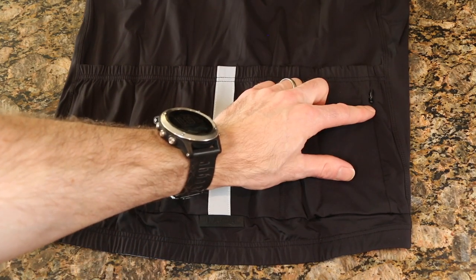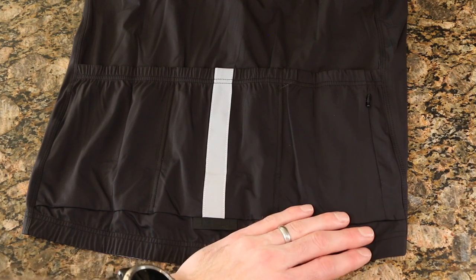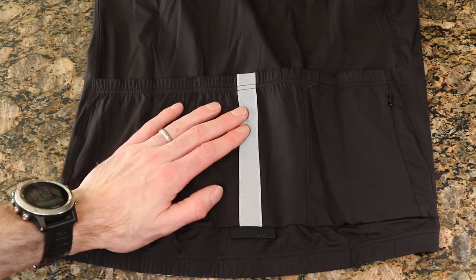On the back of the jersey we can see the three pocket design, with the top zip holder for things like cash, a credit card, or your phone.